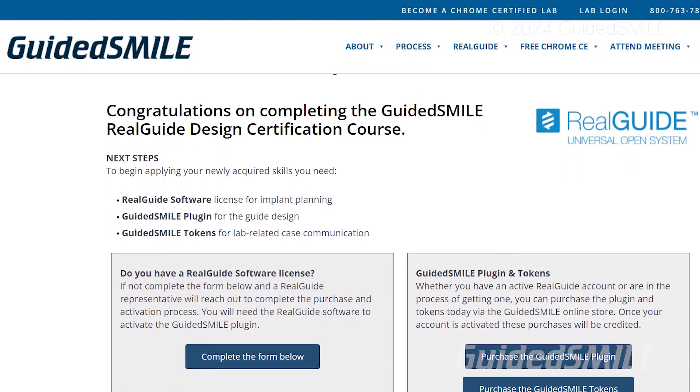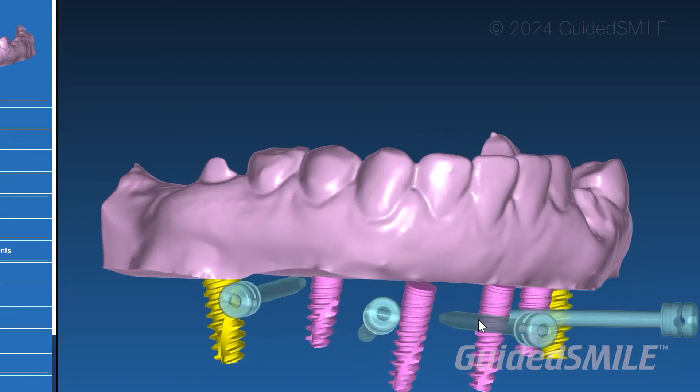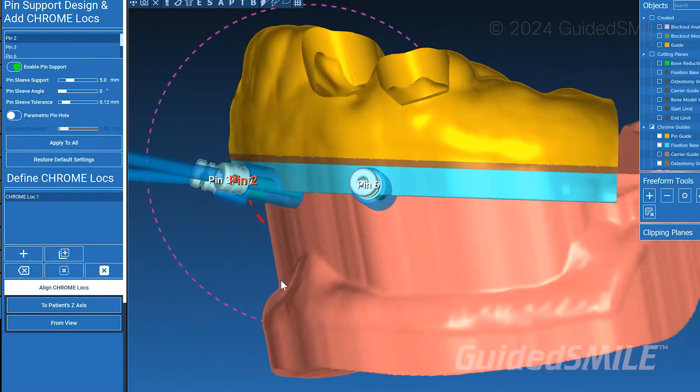It's all part of this RealGuide training umbrella, from beginners all the way through to advanced stackable. RealGuide training — it's a great thing. RealGuide has a great support team across all time zones in the USA and around the world. Just go to RealGuide.com and you can call, email, or chat, and they will support you on anything RealGuide.